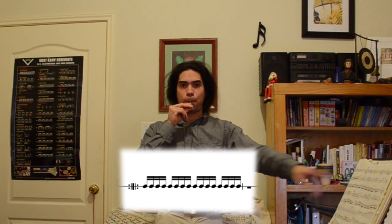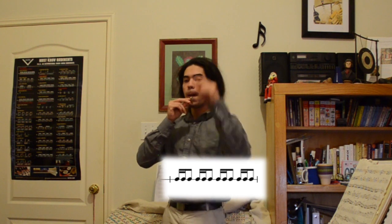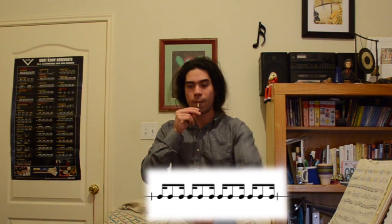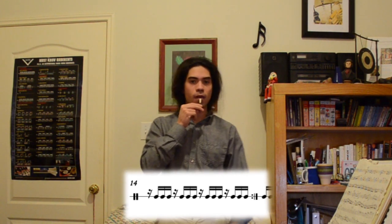Just repeat after me. I'll have the notation below so you can follow along with your eyes as well. When that's easy, you can put all of the rhythms together. You can play with me or play after me — just pause the video when I'm done so you can copy it.